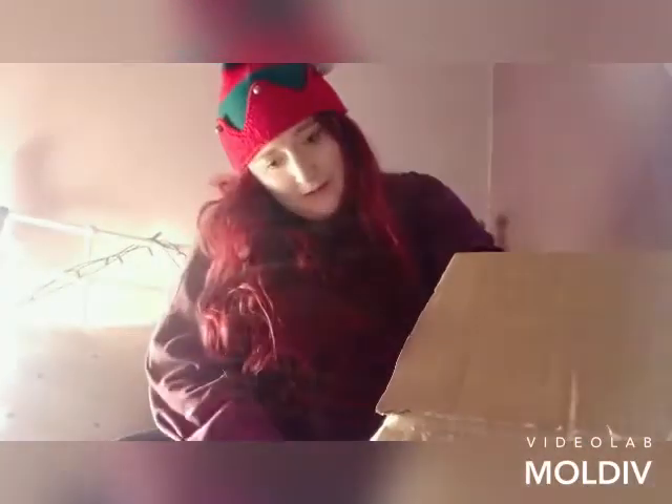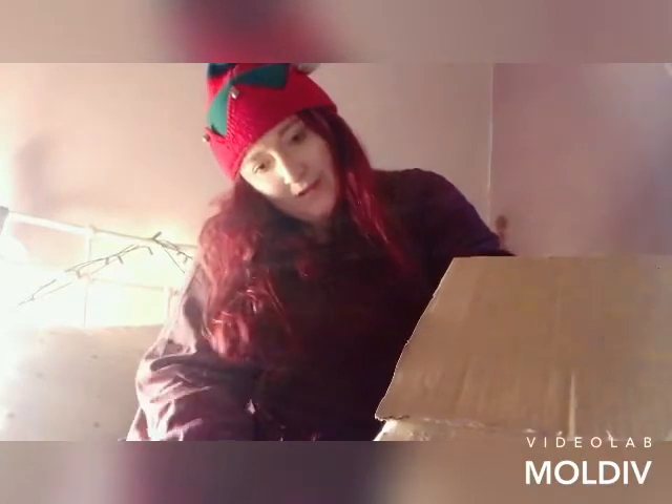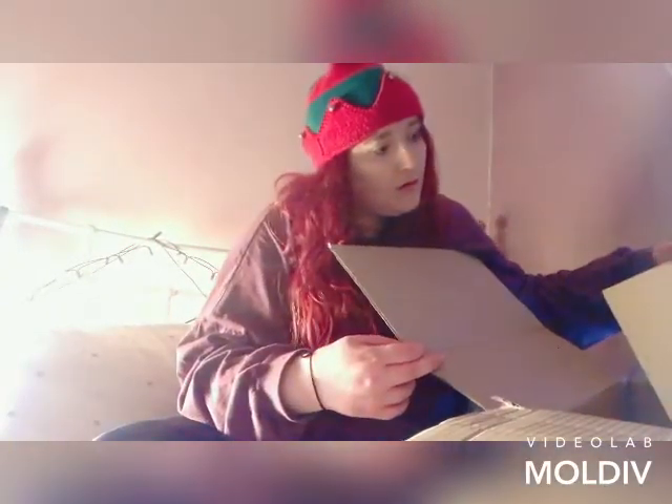Oh my goodness, it's a very big box. I feel like a lot of the time on YouTube videos they don't give the full perspective of how big the package or the box is.